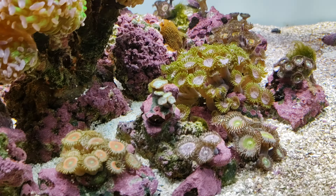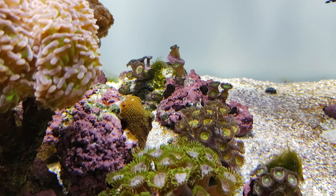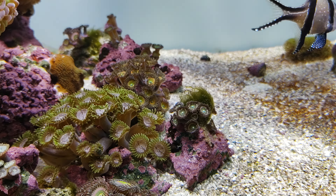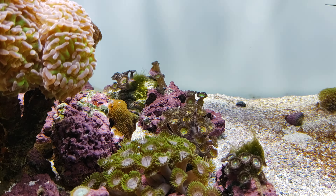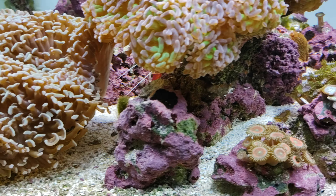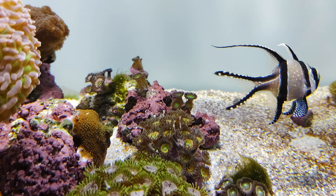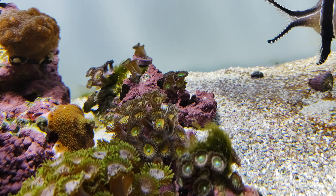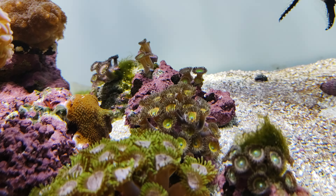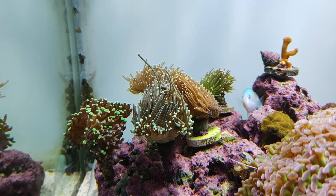Coral-wise, everything is growing. I do have some hair algae popping up here and there, so hopefully my Tomini tang will eat it. The reason I'm having algae is because I bought a new house and I'm working on it non-stop every day, so this tank has been getting a little neglected. I've been just wiping the glass once a week. I did remove a big bubble algae in the middle, and it's not coming back, though I still see something on the side I might need to clean out.